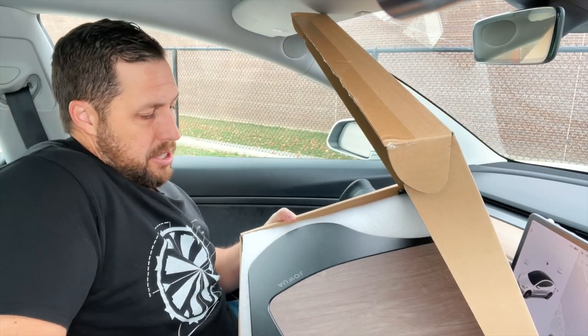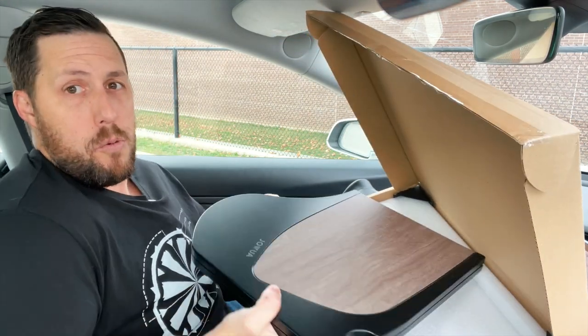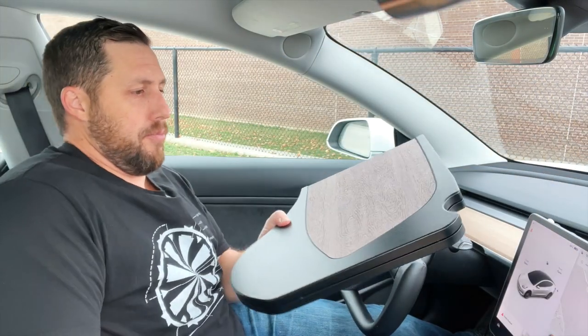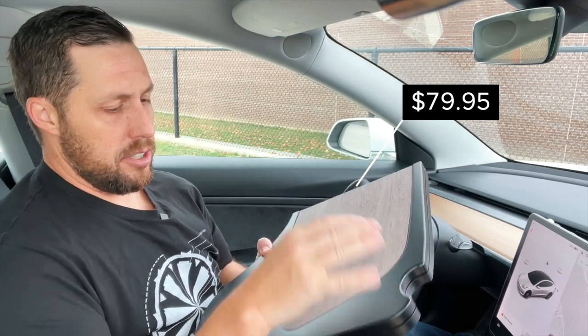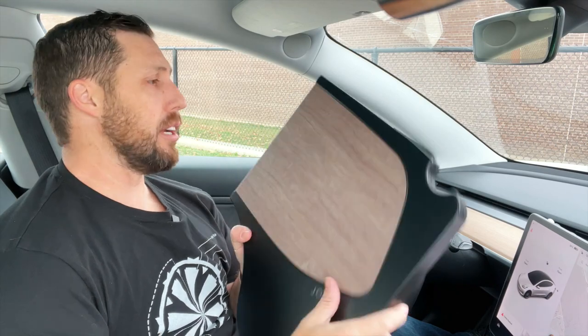It's got the woodgrain finish — my first time seeing this. It's really heavy, that's the first thing I notice. Let's get rid of the box. You can see there's a nice plastic, nice hardware finish, and a nice Jawa logo here.